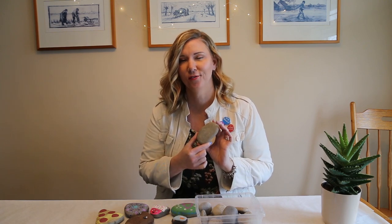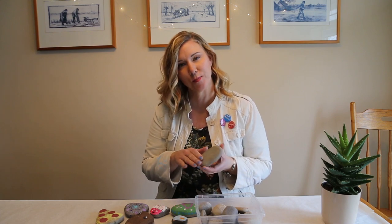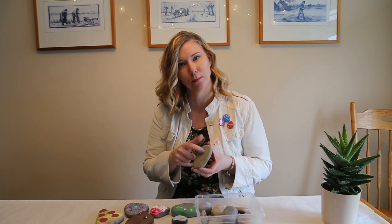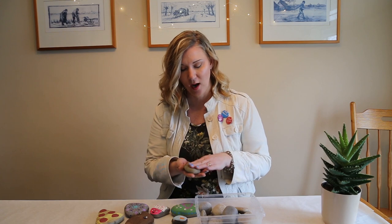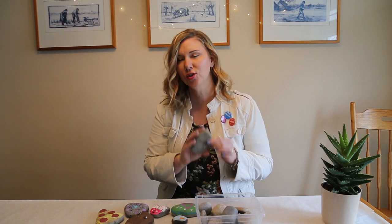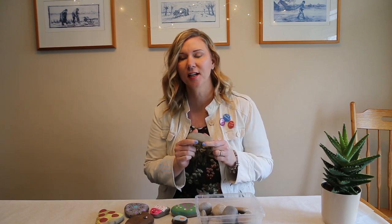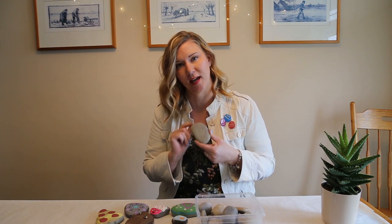When you're looking for rocks, you want to find rocks that are smooth, not too many little holes or pits in them. You want a good size, maybe the size of your palm. If they're too heavy it becomes too hard to work with, and little ones are fine too. Just keep in mind what you want to paint on them — you might need a bigger one for more space.